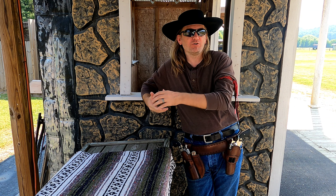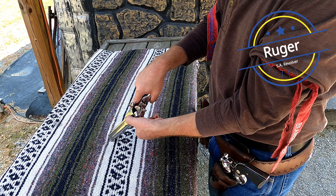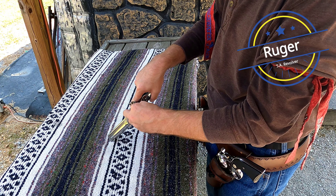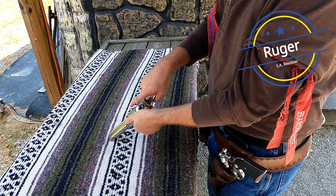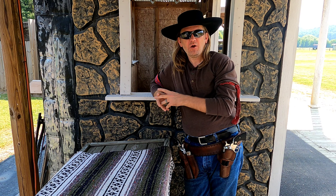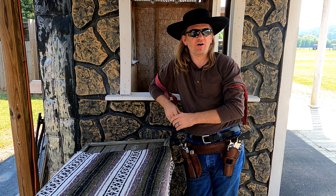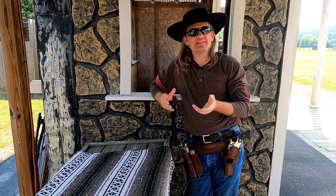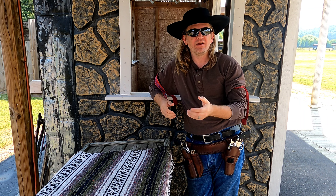The same works out for our Rugers as well. You load your first round, you then skip the next chamber, and you load the next four. You then close the gate and turn the cylinder until it locks, leaving you with a hammer down on an empty chamber. While the Load 1, Skip 1, Load 4 method of loading a single-action revolver is effective and helps ensure that a live round is not under the hammer, it doesn't take into consideration all the variables that can go wrong when loading a revolver.